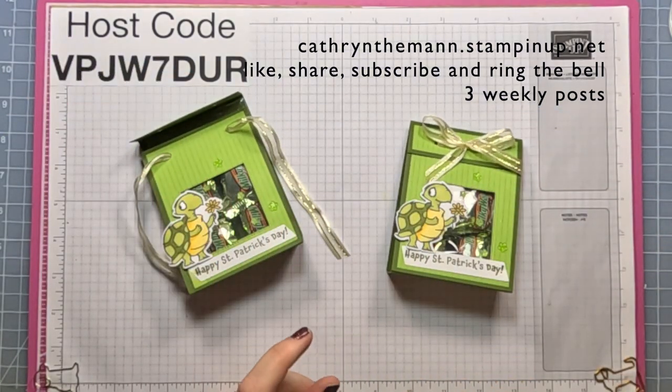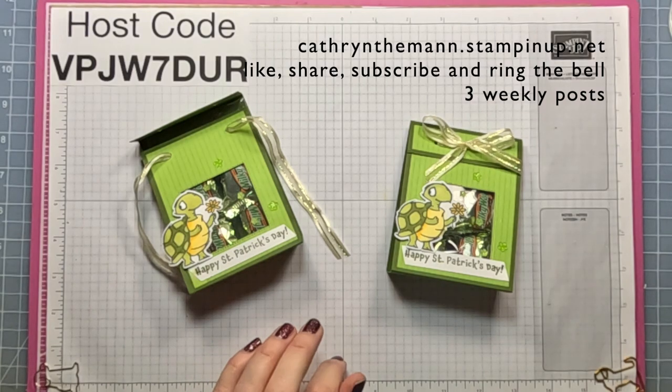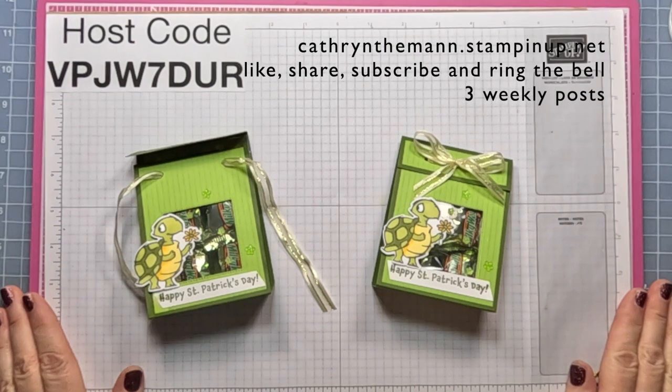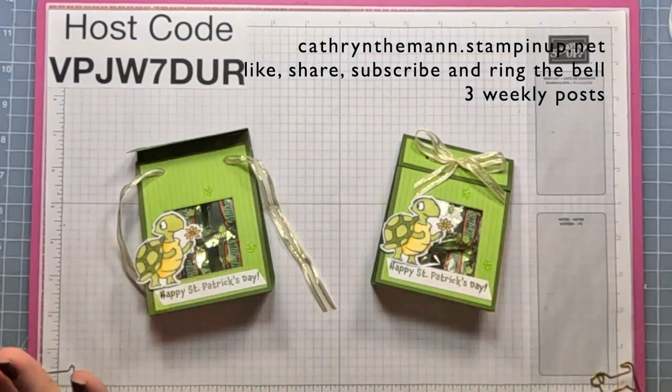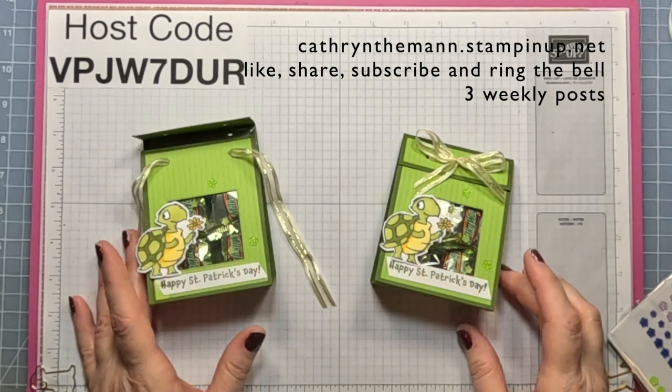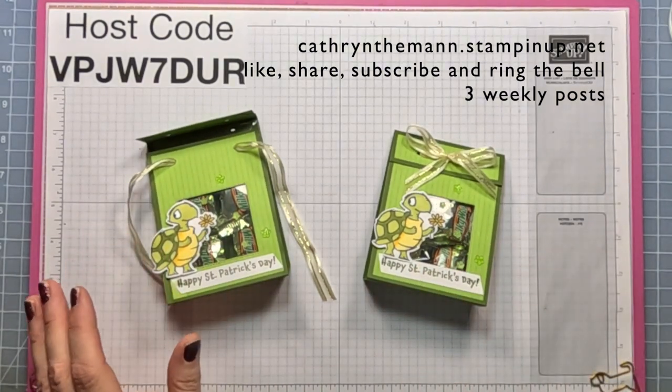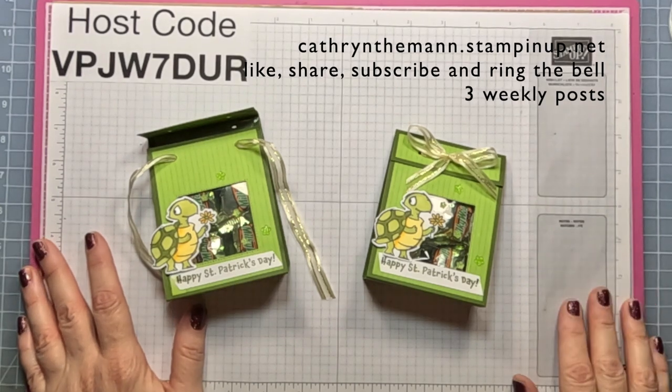If you have any questions, my email is below, along with the link to my blog that has all the links, directions, and measurements, and also the link to my shop where you can purchase any of these Stampin' Up! supplies. Thank you so much for watching my channel — I appreciate the time you spend, and I will see you next time. Have a great day. Bye.